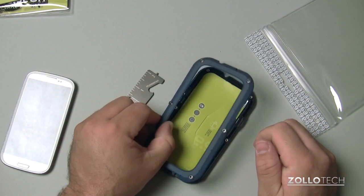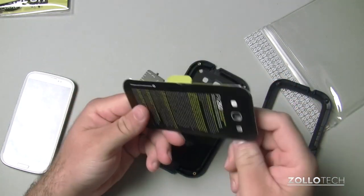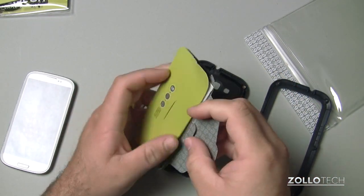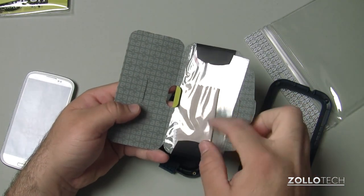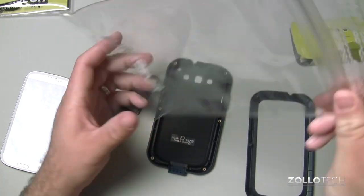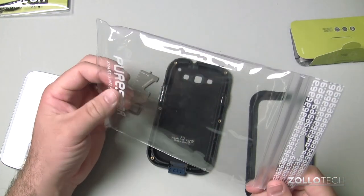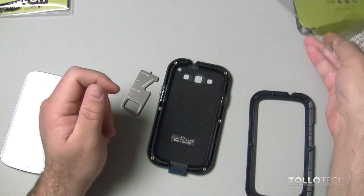I've unscrewed all six screws. We'll pull the top off and I'll show you what comes inside. Here we have a little package — a screen protector that comes with the case, and then a little microfiber cloth. They also say this is a resealable, reusable waterproof bag. It is pretty heavy duty — it's not just a zip-loc bag, so you could use it for that.